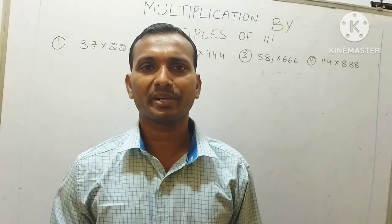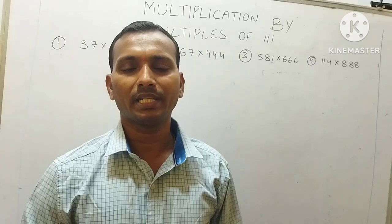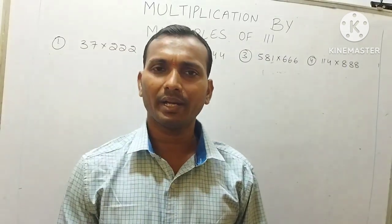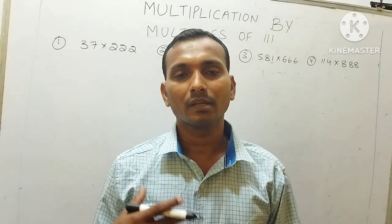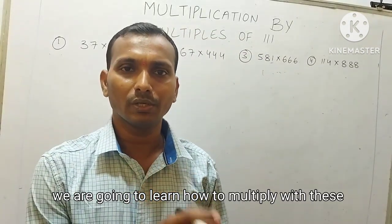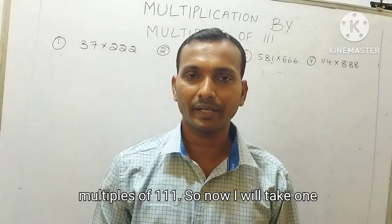Hi my dear friends, welcome to 3 Fragna Tutorials. In this video we are going to learn multiplication by multiples of triple one, that is 111. So what are the multiples of 111? 111, 222, 333, 444, 555 — these are all the multiples of 111. Today we are going to learn how to multiply with these multiples of 111.